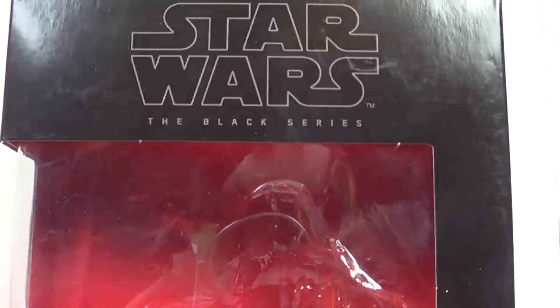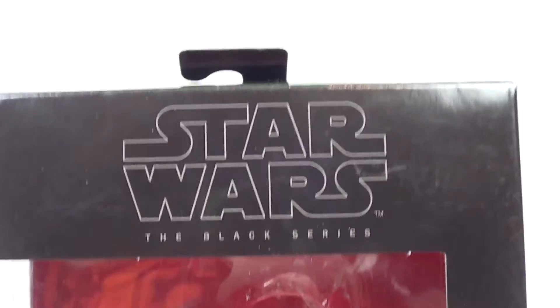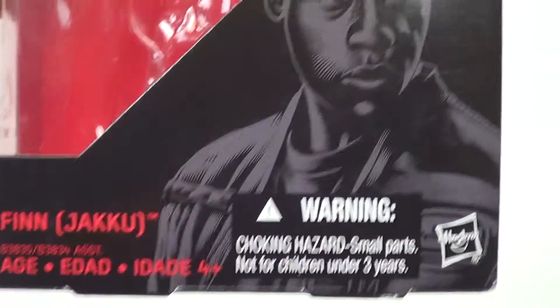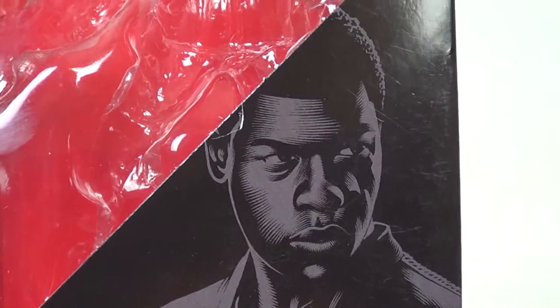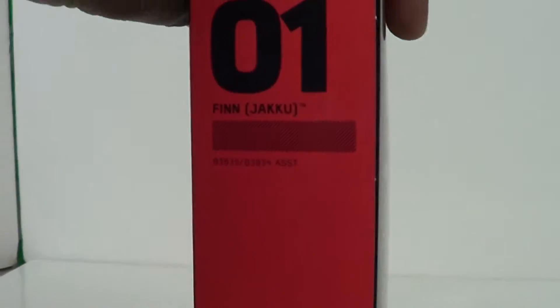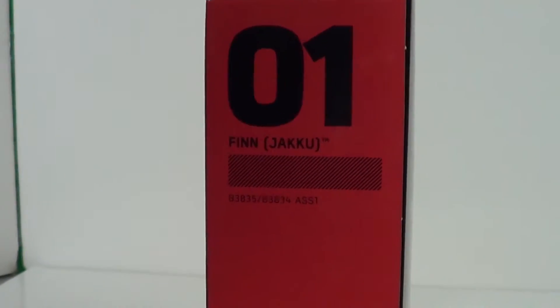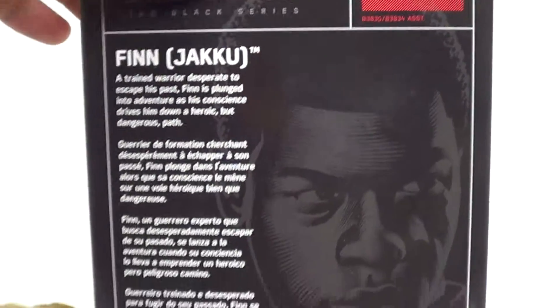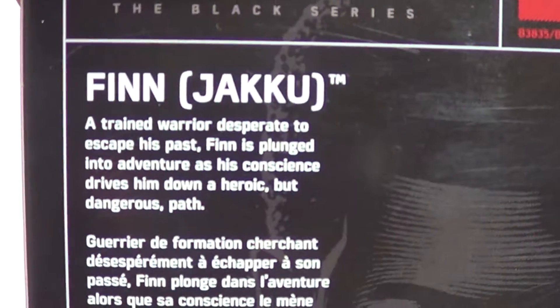We've got a look at this new Black Series box. We've got Star Wars The Black Series, a nice likeness of John Boyega on there — Finn, Jakku. On the side, just got Finn Jakku. I love these new window boxes, they've got a little more style than the regular Black Series box. You've got a Finn there, a 0-1, and a Black Series Finn Jakku, there's another shot of John Boyega, a little bit of a bio, and that would be it.